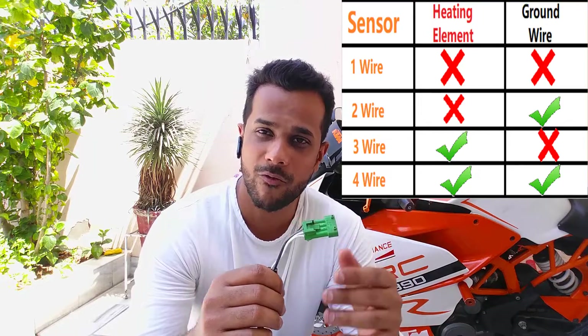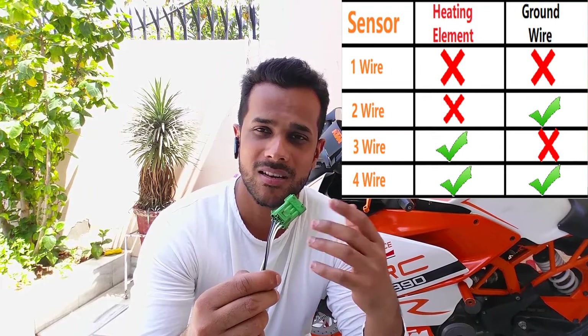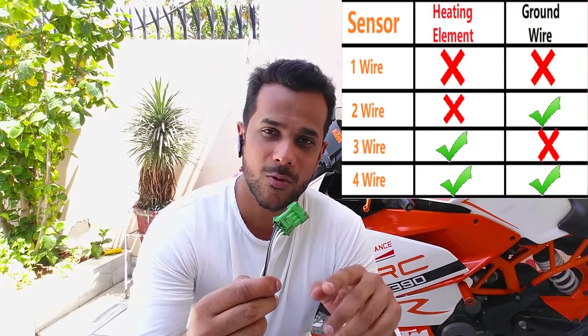You don't need to remove these oxygen sensors from your vehicle. I'm going to put it back in my motorcycle and then show you how to test it. There are four different kinds of oxygen sensors: one-wire, two-wire, three-wire, and four-wire. The one I have is a four-wire sensor. One-wire and two-wire sensors don't have a heating element; three-wire and four-wire sensors do. The heating element heats up the tip of the sensor the moment you turn your ignition on, helping obtain data fast during cold starts. With one-wire and two-wire sensors, you have to wait for the vehicle to heat up before the sensor grabs data.